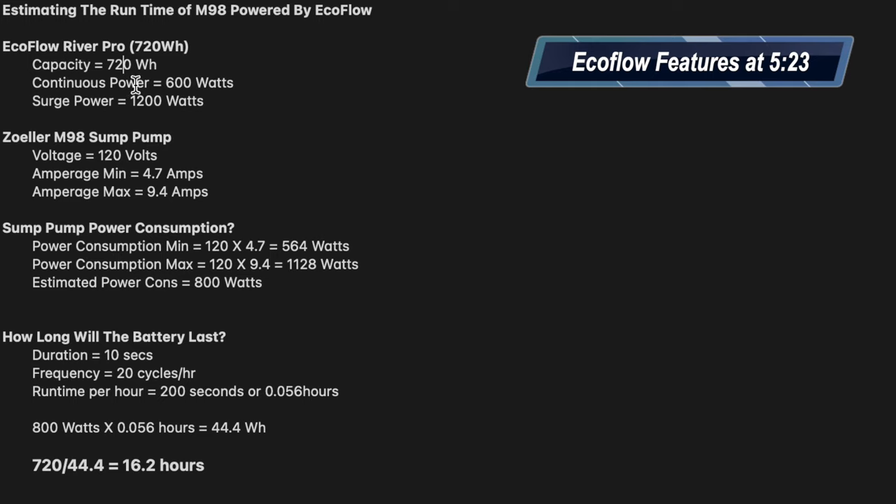Running through the numbers, you'll need the specifications of your portable power unit — here the EcoFlow River Pro 720 watt-hour unit — and also whatever you're looking to power, here the Zoller M98 sump pump. We know the battery capacity is 720 watt-hours. Continuous power it can deliver is 600 watts, and it can surge up to 1200 watts or even a little above due to a boost feature. The sump pump runs off 120V, with a minimum amperage draw of 4.7 amps and a maximum of 9.4 amps.